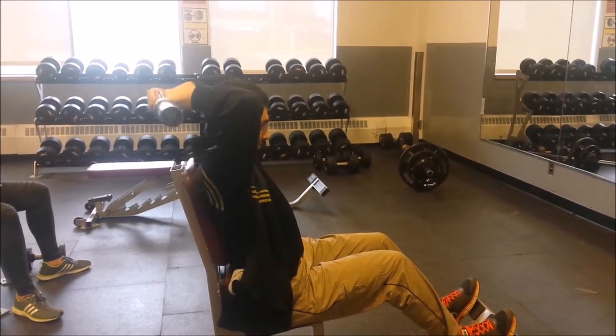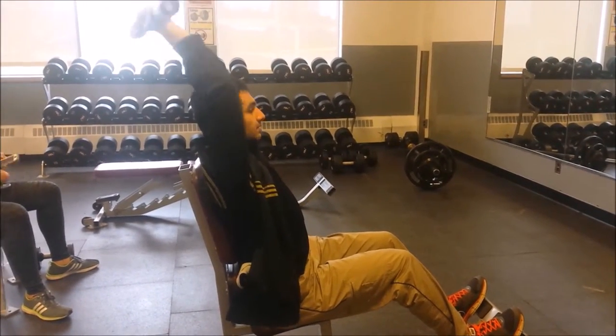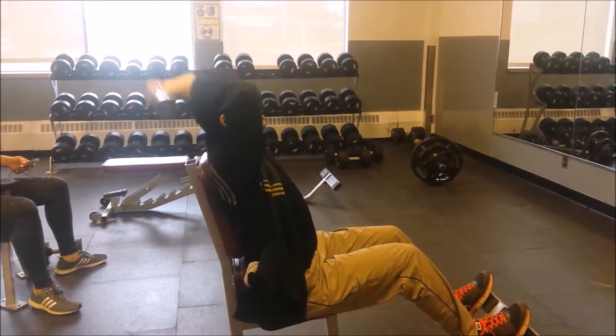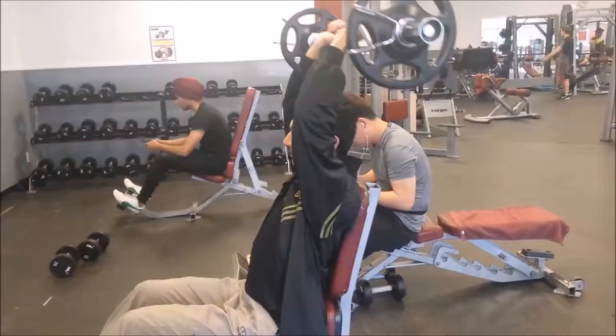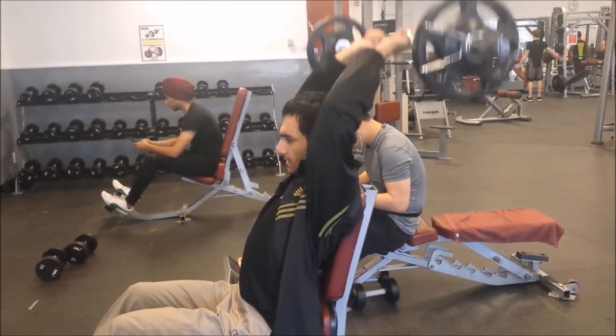Triceps. Triceps are the biggest muscles on the arm — in terms of biceps and triceps, triceps is two-thirds of the arm. And so to get big arms, you would have to work on triceps.